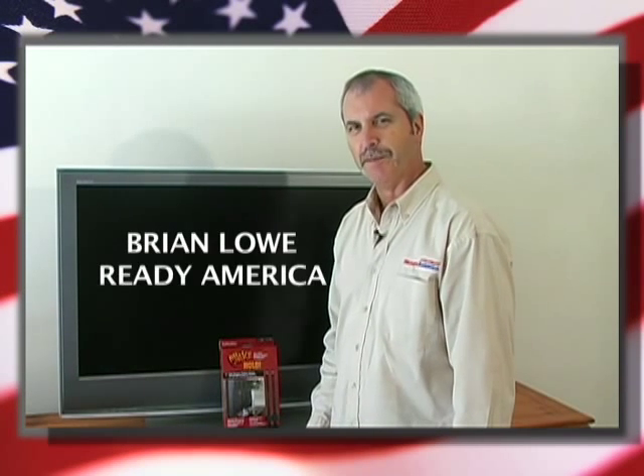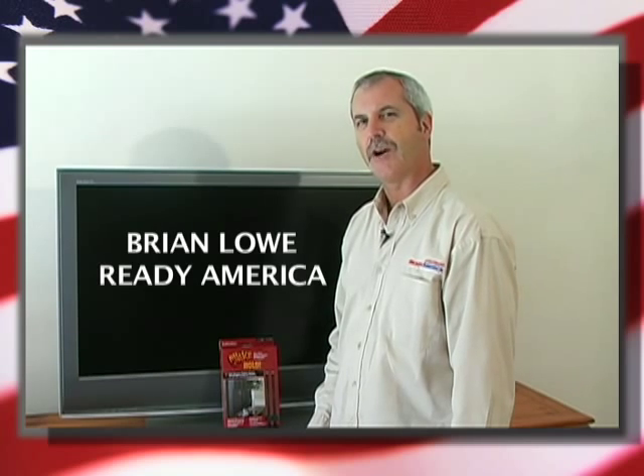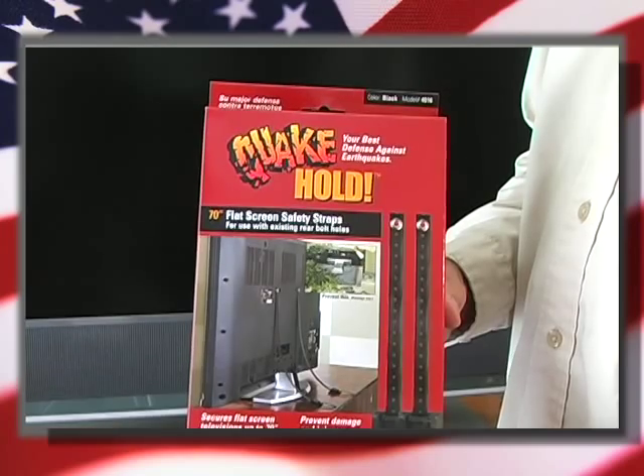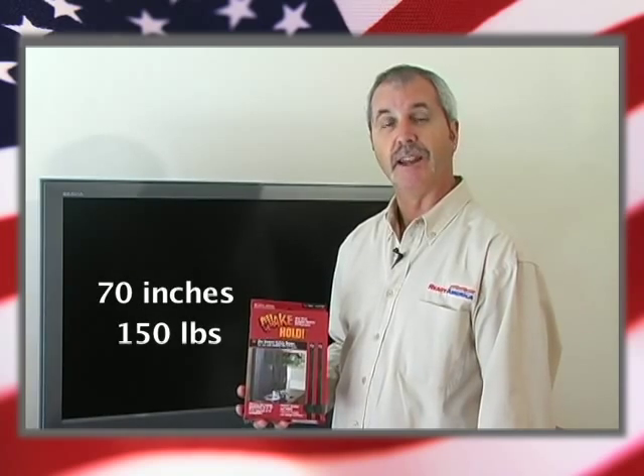Hi, I'm Brian Lowe from Ready America. What we're going to do for you in this how-to video is show you how to secure your flat screen TV by using one of these — a flat screen safety strap by Quakehold. This strap is designed to secure TVs up to 70 inches and 150 pounds.